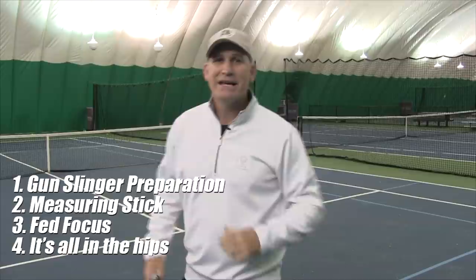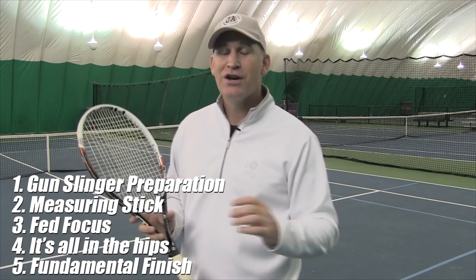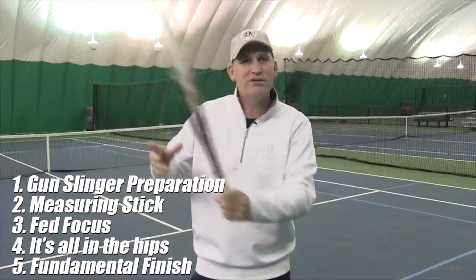Tip five — fundamental finishes still count, they're not outdated. If you watch any professional practice, you'll notice they often start with that nice, clean, consistent finish over the shoulder. This makes sure your stroke is dialed in, you're not holding the racket too tight, and you're getting to the proper spot.